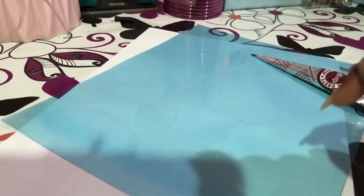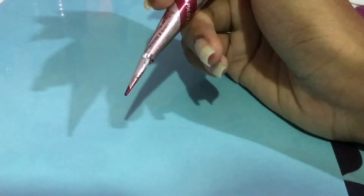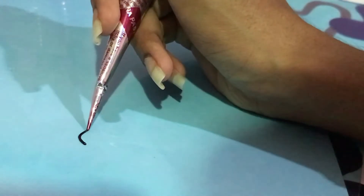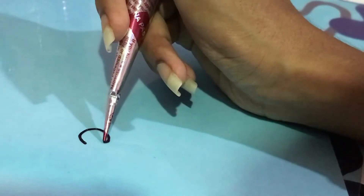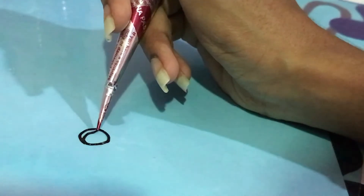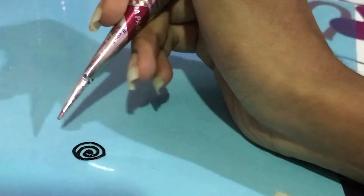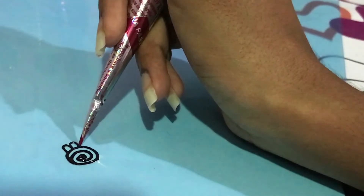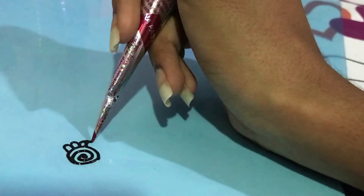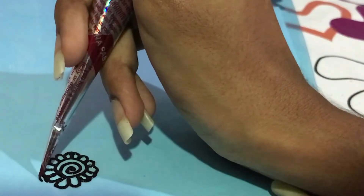So I'll be doing the simple henna on here. I'm gonna start off by again drawing a simple circle in the middle, and by drawing in the middle I'm gonna do the curve — remember the small one from just now?